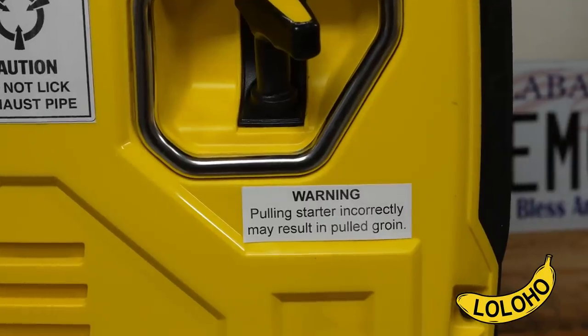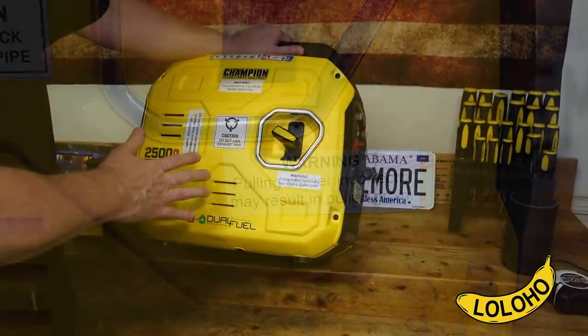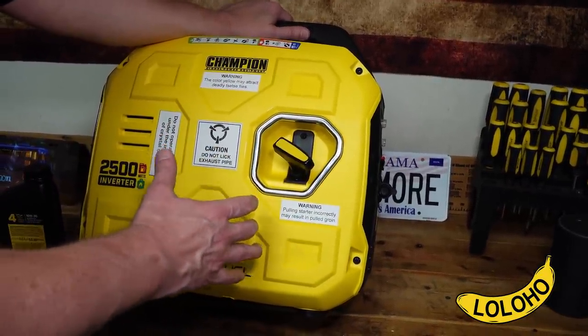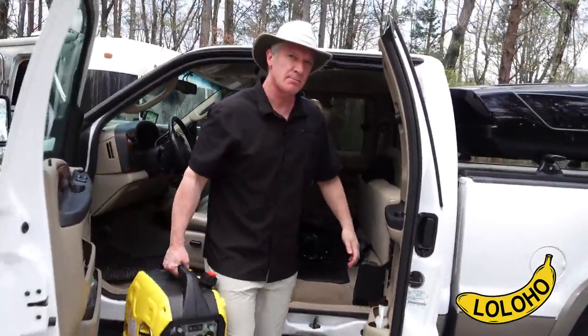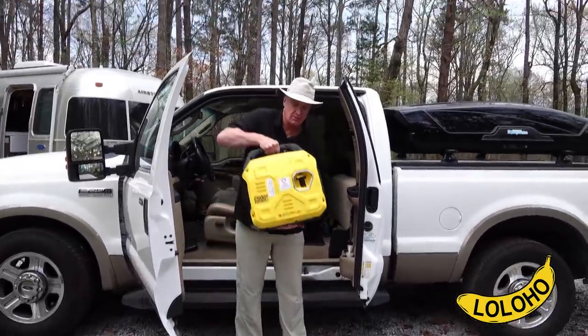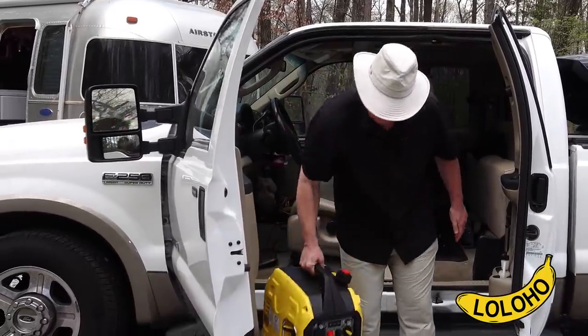This is the good old-fashioned pull start lawnmower style — there's no electric start in the generator. The benefit of having no electric start is there's no battery inside, so this is a pretty lightweight unit. It weighs less than 40 pounds — 39 pounds without fuel. Most people can pick this up and carry it around pretty easily.